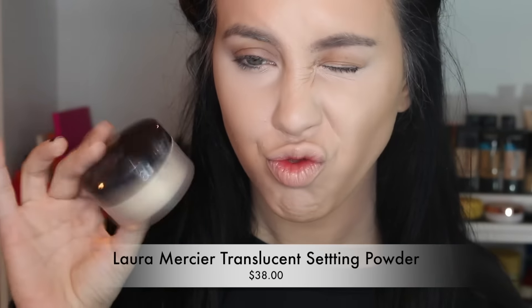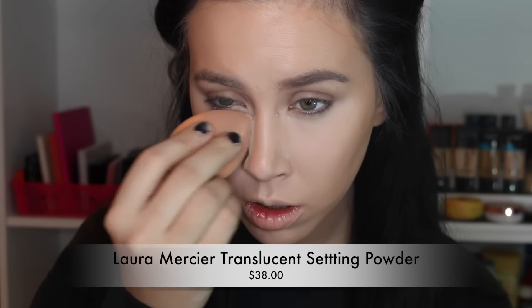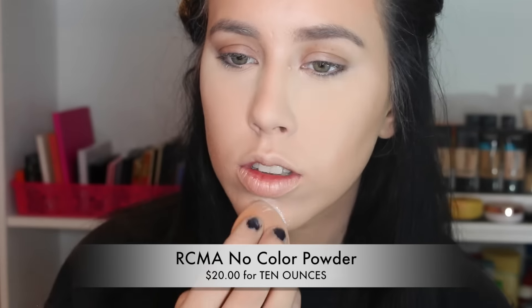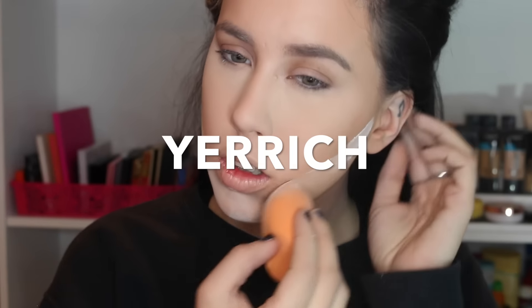To set my under eyes, I'm using the Laura Mercier translucent powder. I love using a dampish sponge to set with my powders — it looks totally airbrushed and it takes away any dryness. Then I'm being real bougie and setting the rest of my face with the RCMA no color powder. The Laura Mercier is just too expensive to bake with — when I see people baking with it I'm like, you're rich.